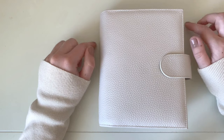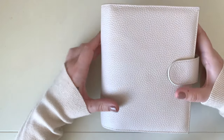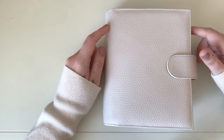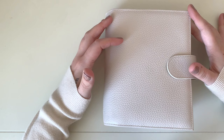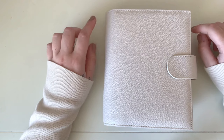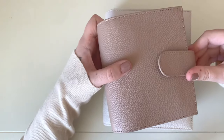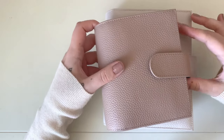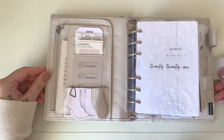I'm in a Moterm A6 in Lychee White — the Luxe, so it does have the 30mm rings. This is an everyday carry catch-all for me; I use it for both work and personal planning and take it back and forth to work. I do use a pocket tote for my wallet — this one from Moterm — so I can take that to the grocery store or dinner with a friend.